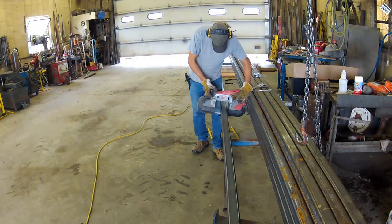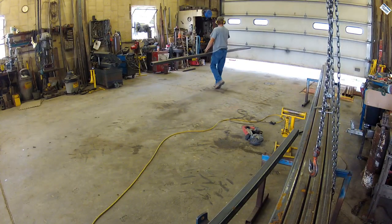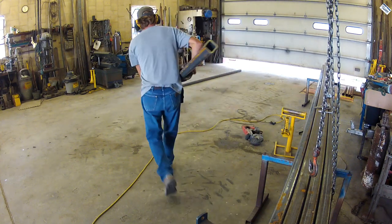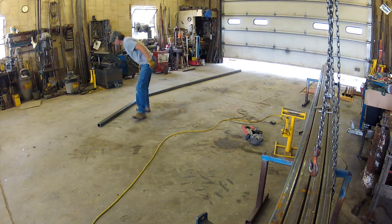I debated about using the big bandsaw, but I decided I'm just going to use my porto band to cut this stuff up. That way I don't have to load it into the bandsaw, and I thought it would be a lot easier. I don't get quite as straight edges, but for this project it worked out just fine, and it was a lot faster that way.